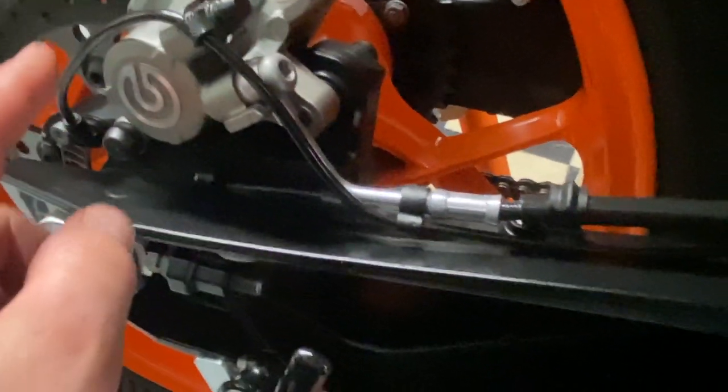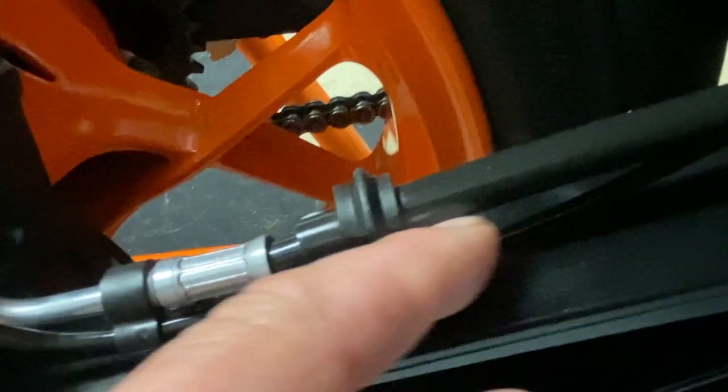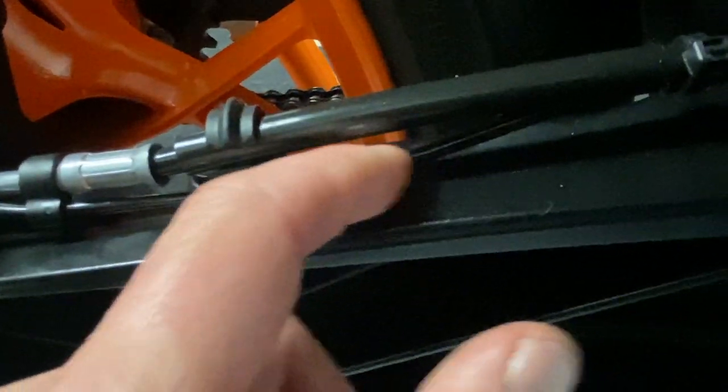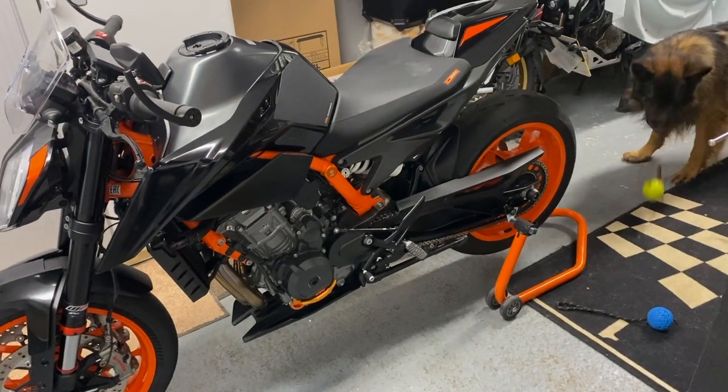One tip worth mentioning: the rear ABS sensor cable here — forums have flagged that the way it's routed it's not that secure, and there's a chance it can work its way loose and rub against the tire. I've put a cable tie on it and clipped it so it won't go anywhere. If you haven't done that, just check how close your ABS sensor cable is getting to the rear tire and use a cable tie if needed.